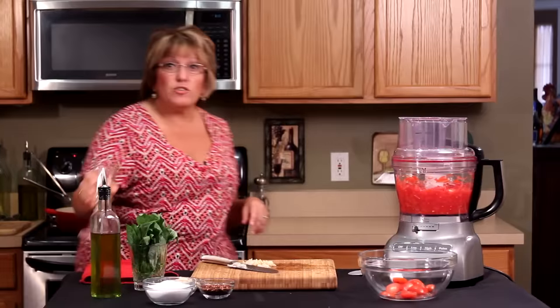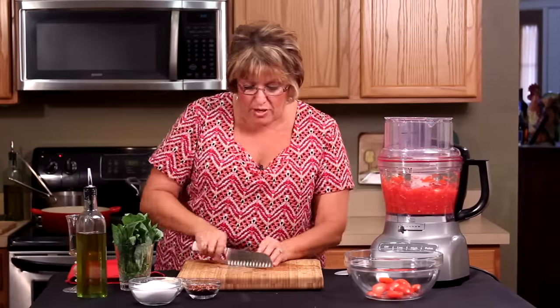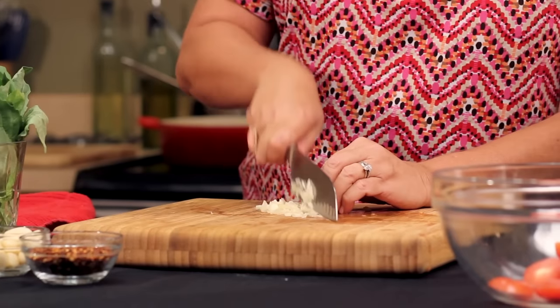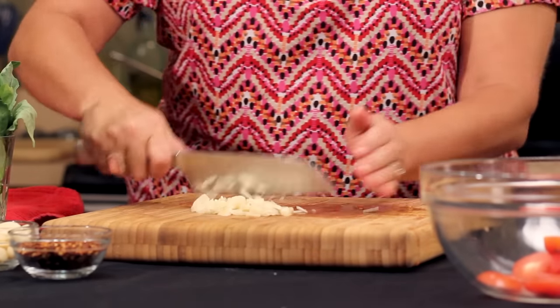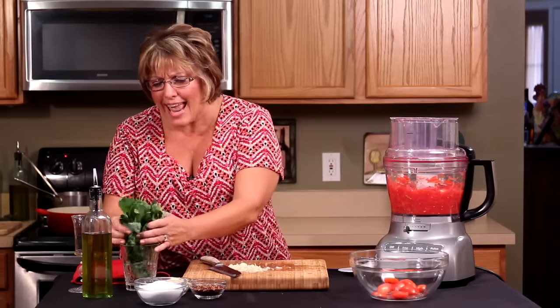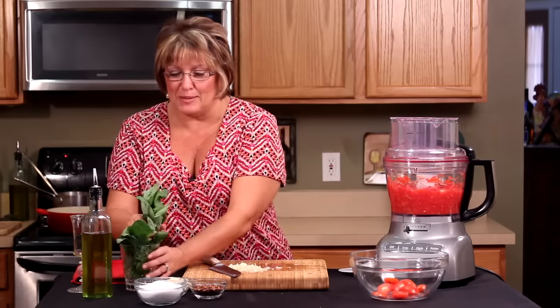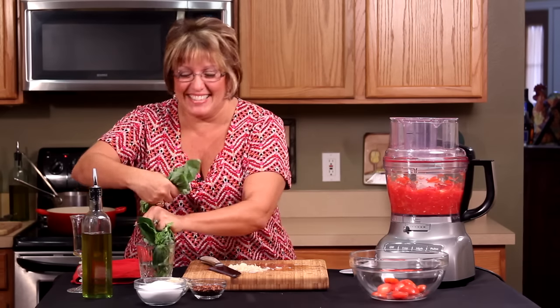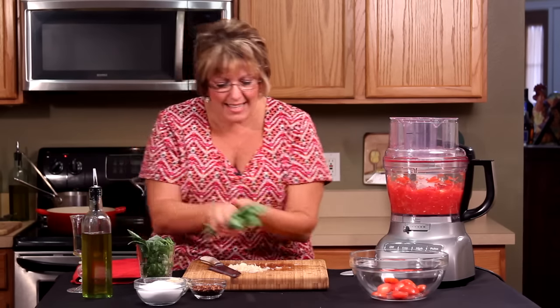While that's warming up, I'm going to continue and chop this fresh garlic. And of course you want a good handful of fresh basil — it's basilico in italiano. Basilico. Got lots of fresh basil.